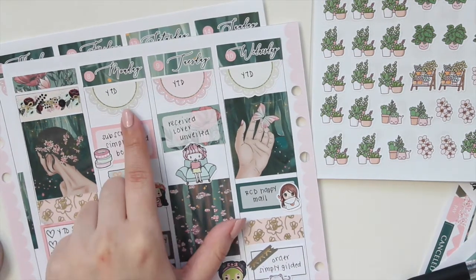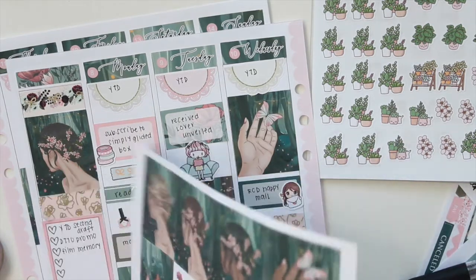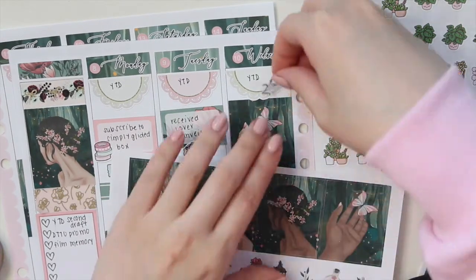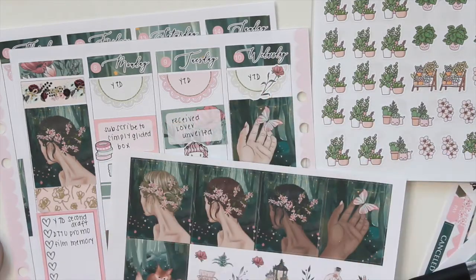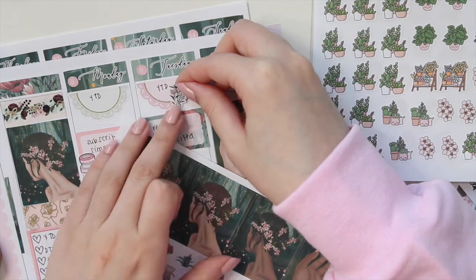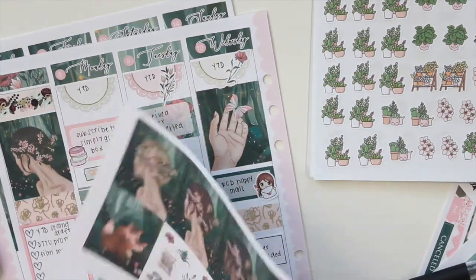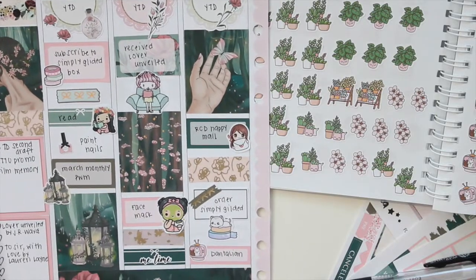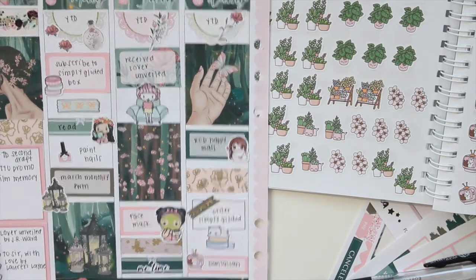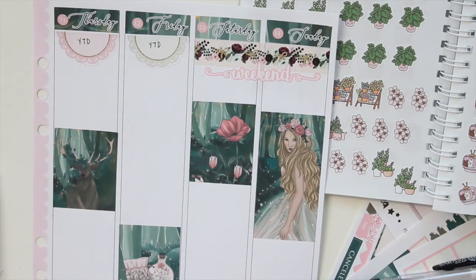Before moving on to the second half, I want to decorate this a little bit with some of the deco because it feels a little too plain. I'm going to grab the florals and just add them here and there. I'm really liking how it's looking so far. Now let's move on to the second page — I'm going to decorate with florals and ferns.